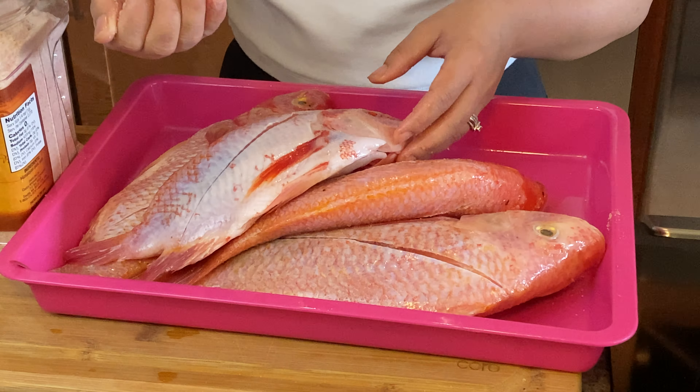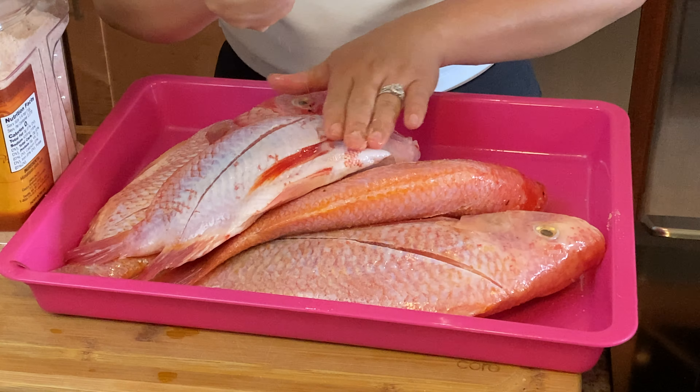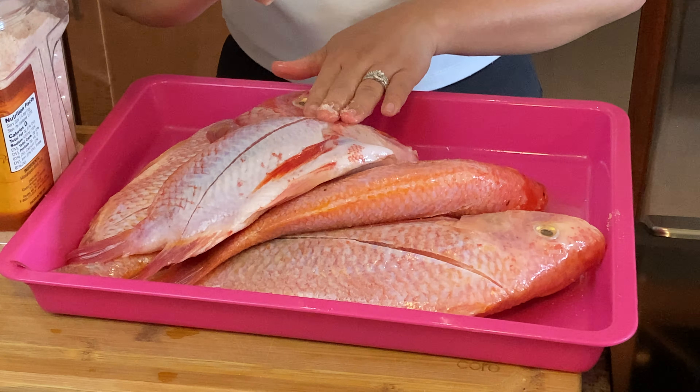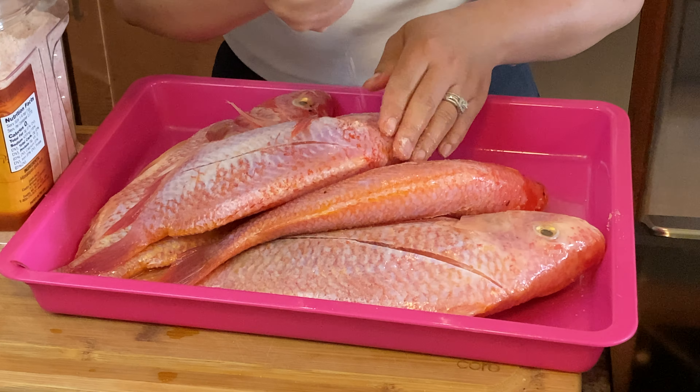What we need is one tablespoon of salt. All we need is just rub it on the fish — rub more, like massage it, just like that.